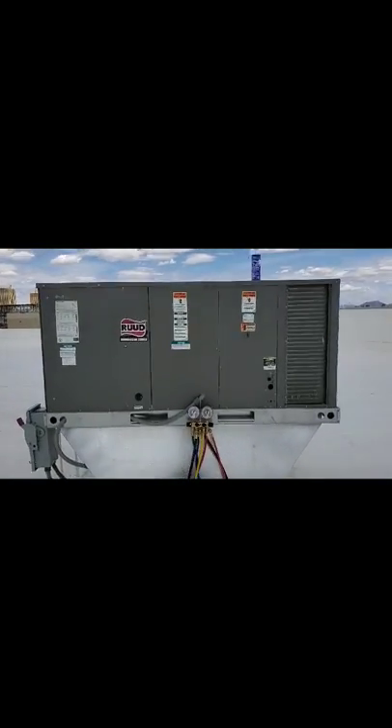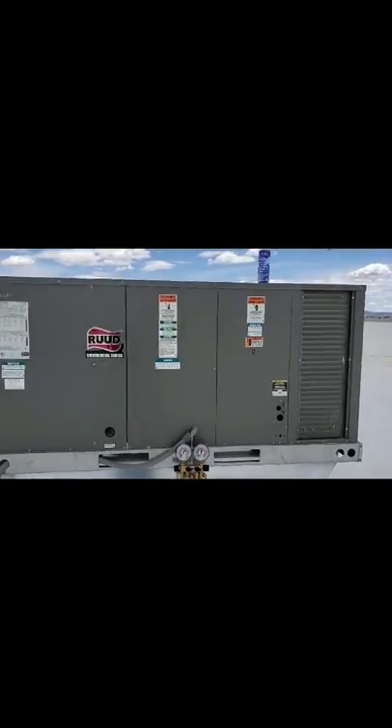I'm going to go over a few things. I'm actually looking at a five-ton package heat pump unit. Let me show you what it looks like. Here's the five-ton heat pump package unit.